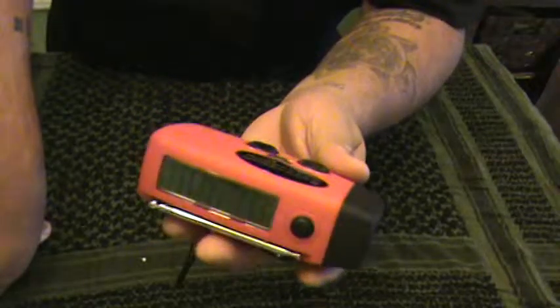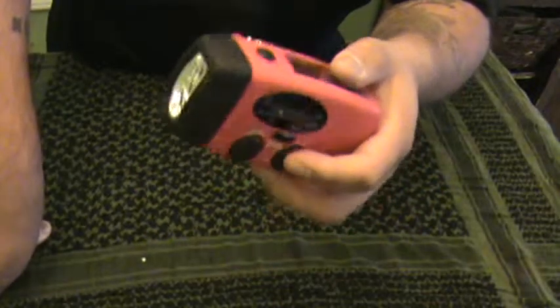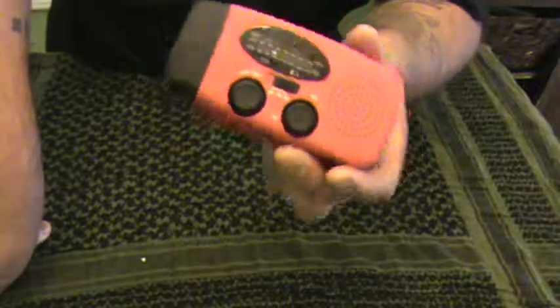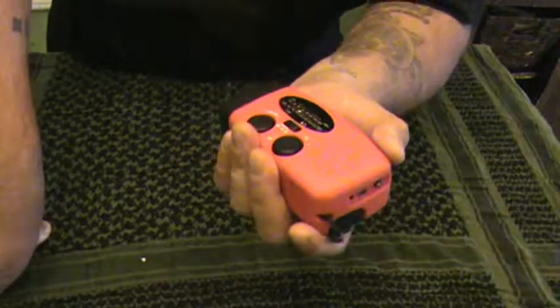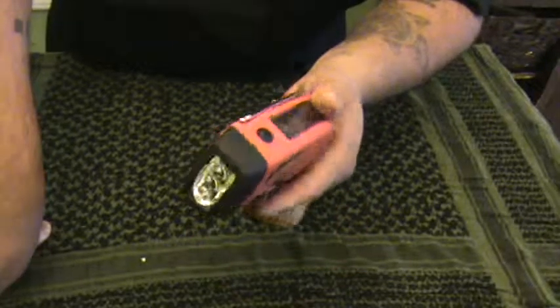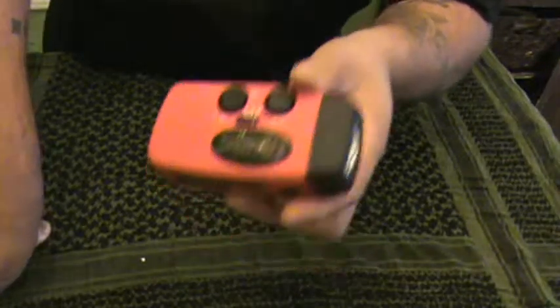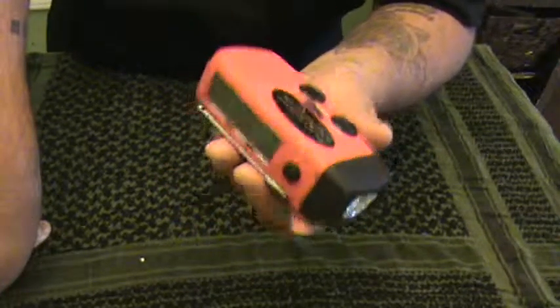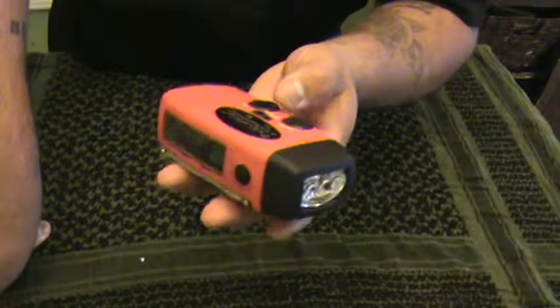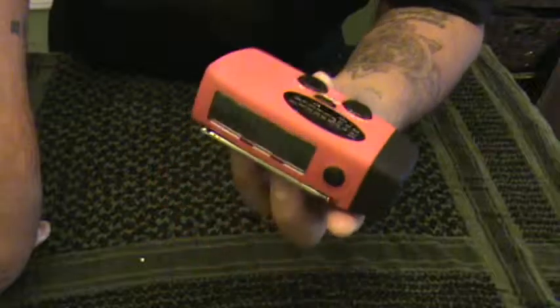I found one that's a little bit bigger — probably four by six — at a garage sale for two dollars. It's exactly the same but bigger. That's what I keep at home; I keep this smaller one in my bag and my wife's bag, so each of us has one.